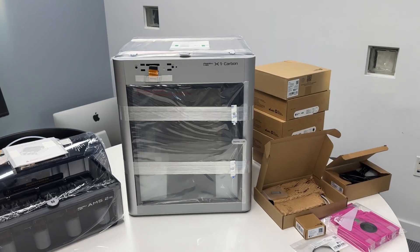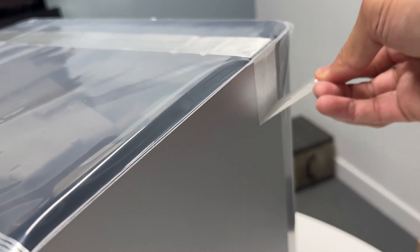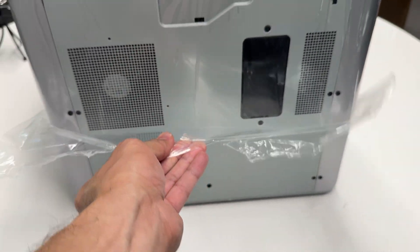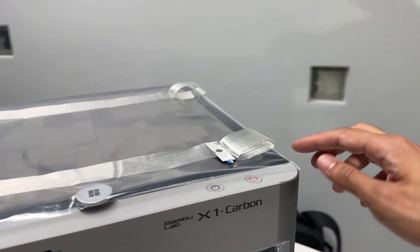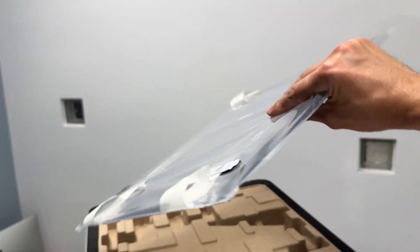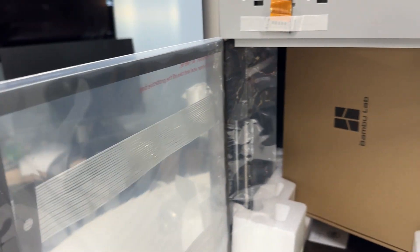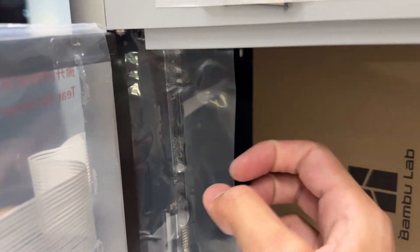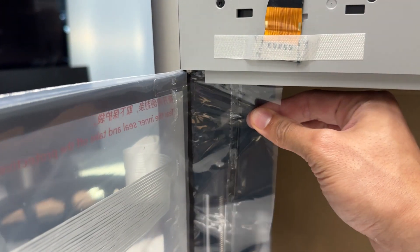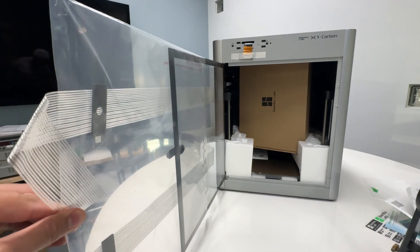Now we'll get ready to dive into assembling it. Step two is to take off the protective seals. Be a little cautious when peeling off the top seals because they are securing a piece of glass. When removing the seals off the front door, the adhesive can get caught on the back door. A good tip is to cut off that section so the seal can be easily pulled off.